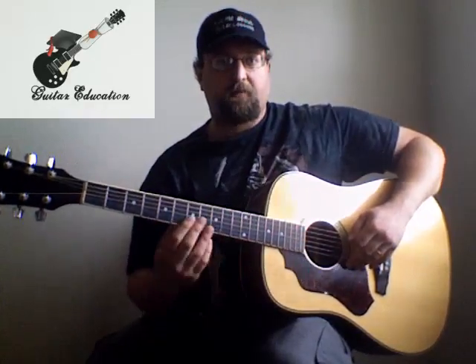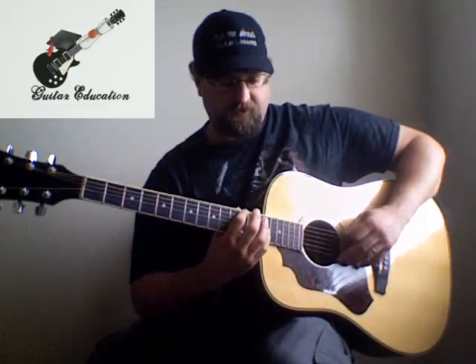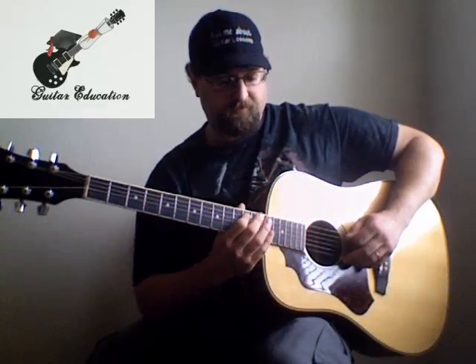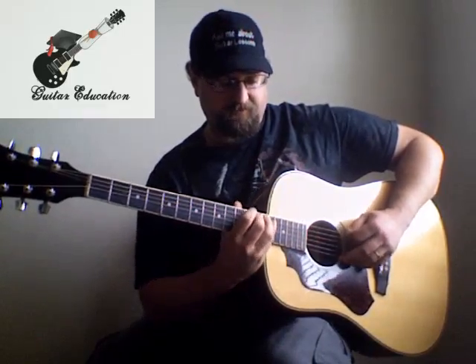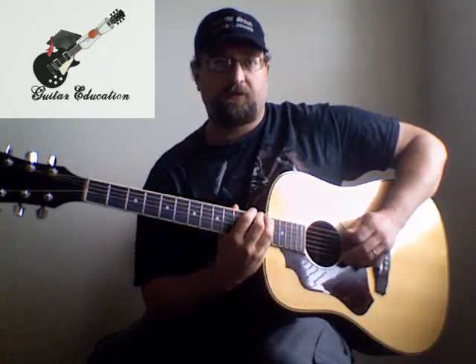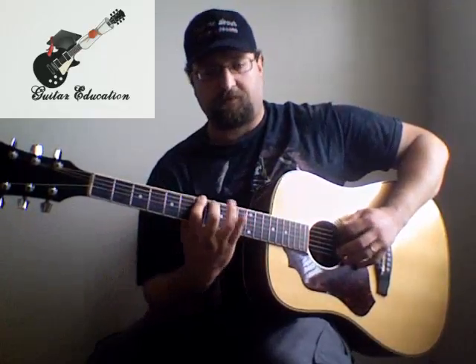I'm kind of running out of space here because I don't have a cutaway, but you can move up to A and do E, F, G, and then A, B-flat, C. It's kind of repeating the same pattern again — that's the F-sharp and the B. But let's say we don't go all the way up today and we stay on this D here.